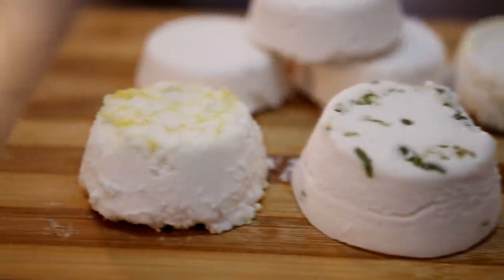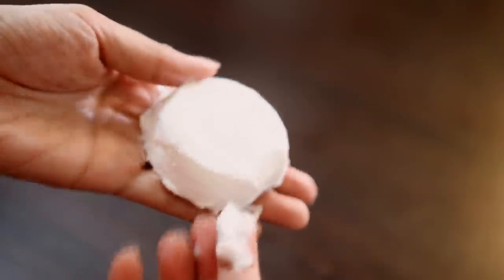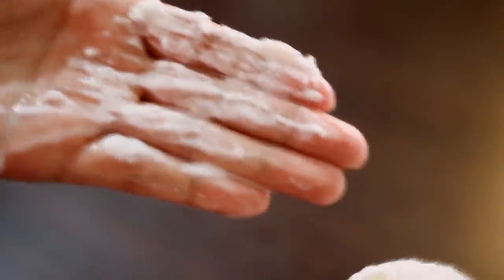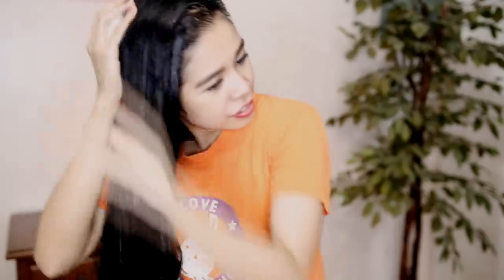These smell amazing because of the essential oils, and they're super easy to use — the warmth of your hand will melt the bar so you can apply it to your hair with no tugging at all. You can rub it gently directly on your scalp or use your hand to coat your whole hair. Leave it on for 30 minutes, then wash off with shampoo and conditioner.